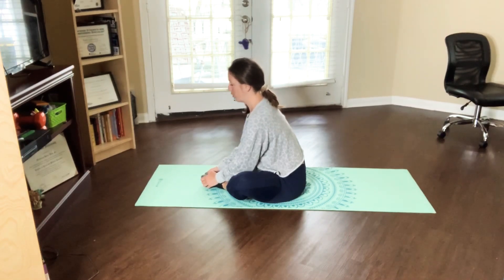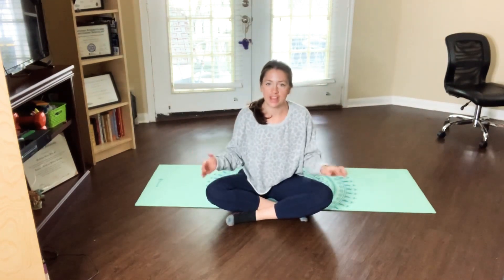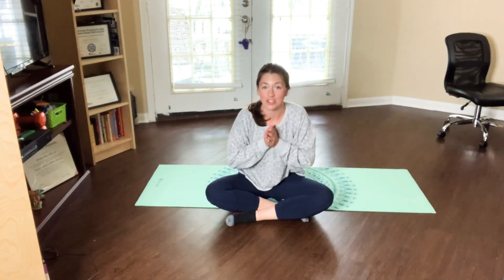Last one. And you guys are finished! Go ahead and take any other stretch that you would like. If you enjoyed this video, please let me know — I would love to give you more. Have a wonderful afternoon, morning, or evening, whenever you're watching this. Thank you so much. Bye!